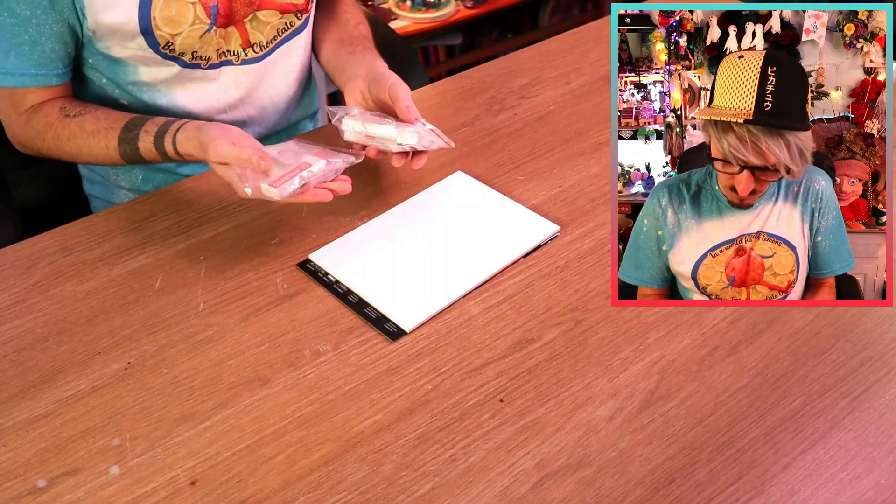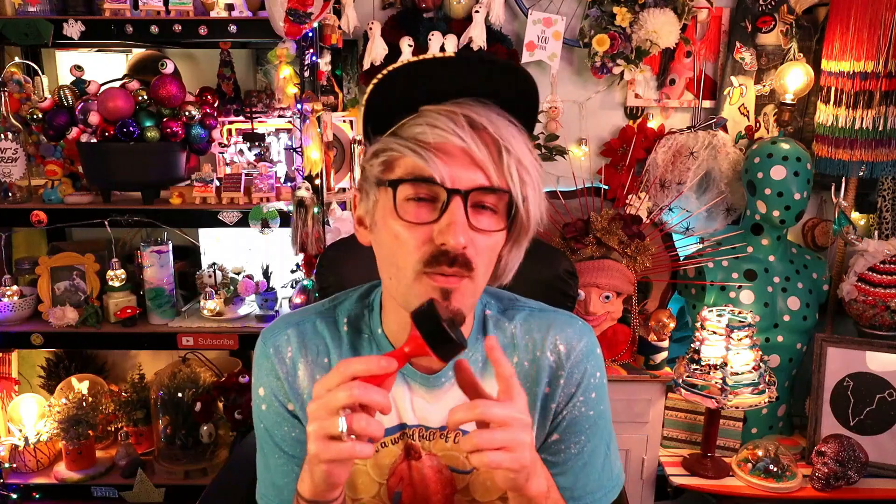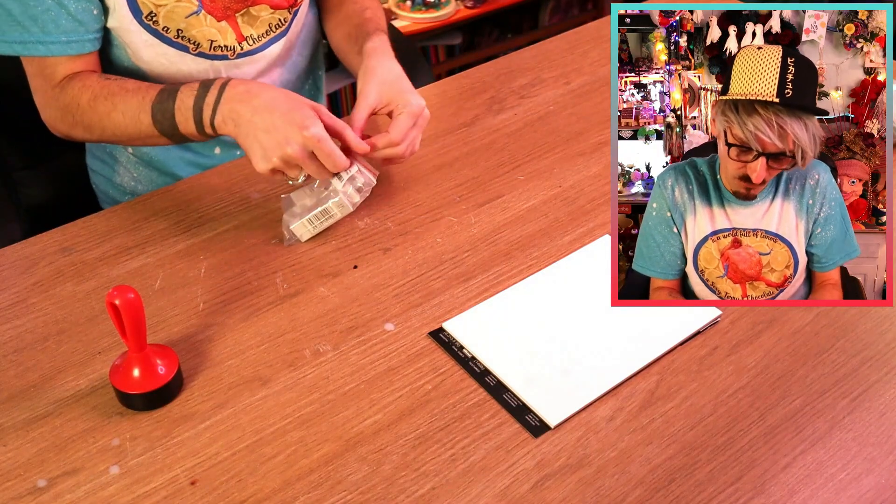I've got some little rubbers here which will be perfect! I also bought a big bag of stamping inks, and then I have this little tool — I'm pretty sure this came from when I tried out that lino printing kit, and I've kept it because I like to keep everything! It should be relatively straightforward and easy. Well, I say easy...